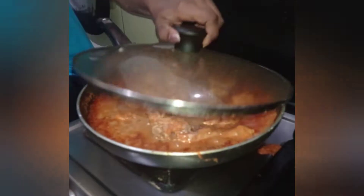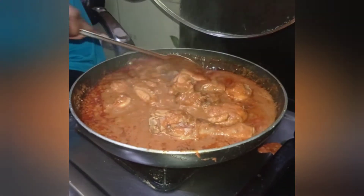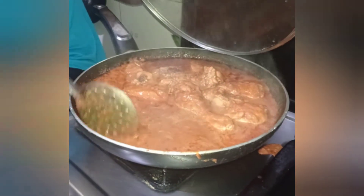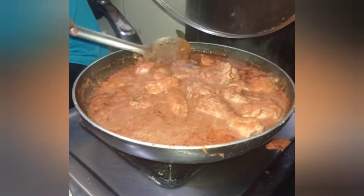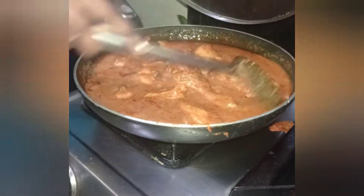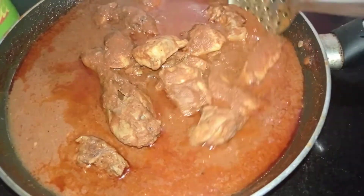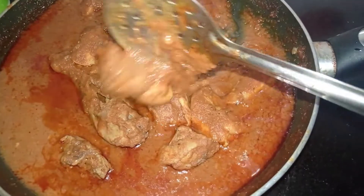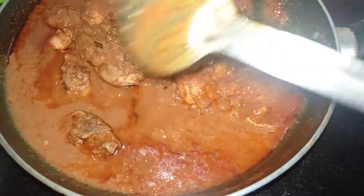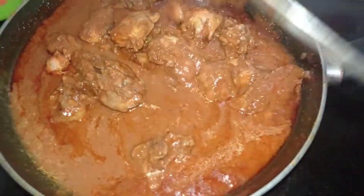Cook it in the pan and let the chicken gravy thicken. It's very delicious with white rice and chapati — this is a super combination.